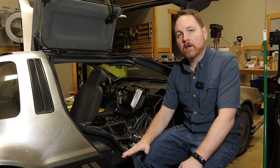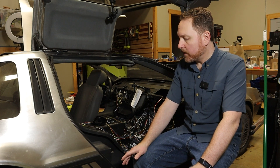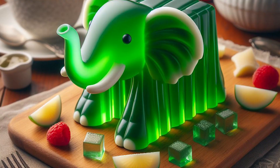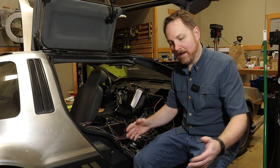In my process of attempting to rewire the car about a year ago, what I was doing was going one by one. It's like that old adage - how do you eat an elephant? One bite at a time. Well, how do you rewire a car? One wire at a time.